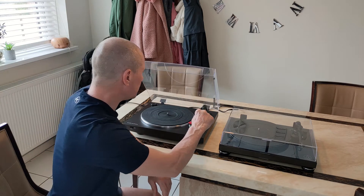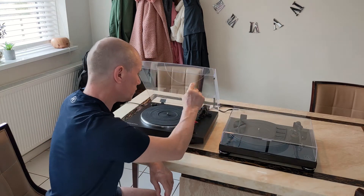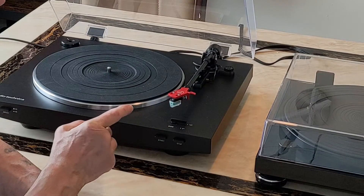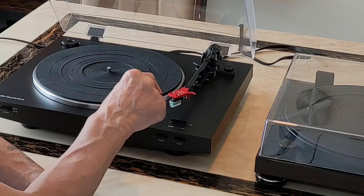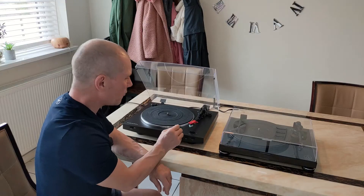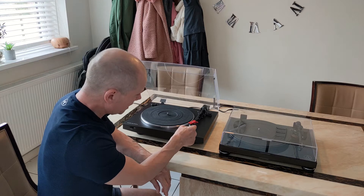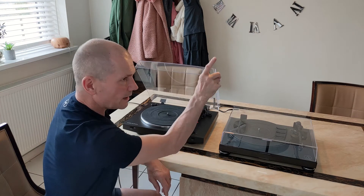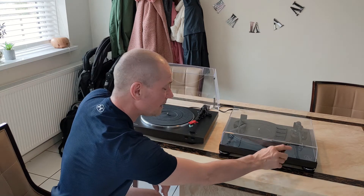The tracking force and anti-skate are both the same — you set two on both, and two on the anti-skate for both. The LP-3 comes stock with a bonded conical stylus, the A991R — it's okay, but I upgraded it to the AT VM95E cartridge. So this LP-3 now has the same cartridge as the LPW-50. I'll put a link to the cartridge upgrade video so you can have a look at that.